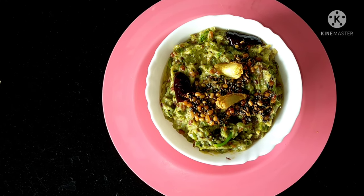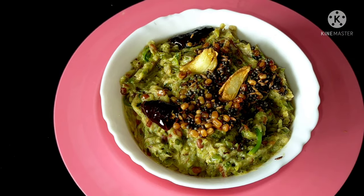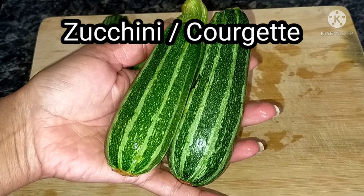I will prepare this vegetable pickle. This vegetable has the same nutrition values. I will tell you about its benefits and show you the process.